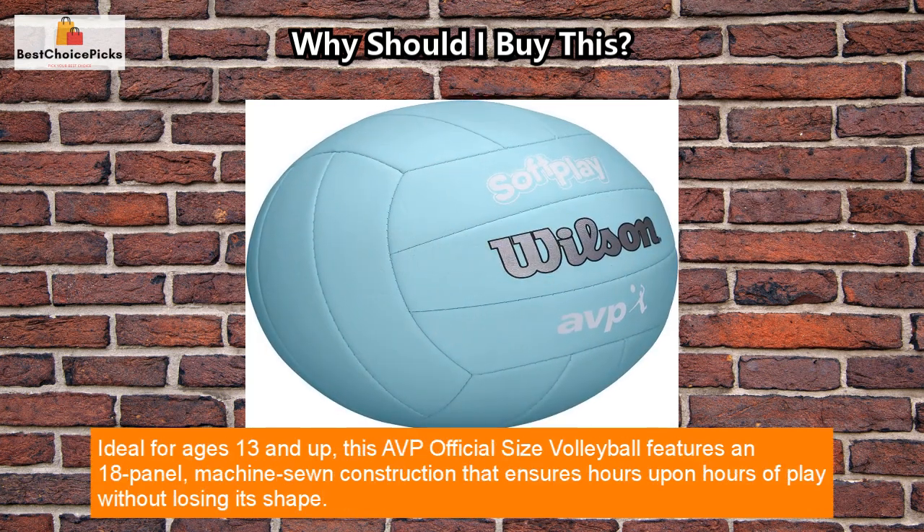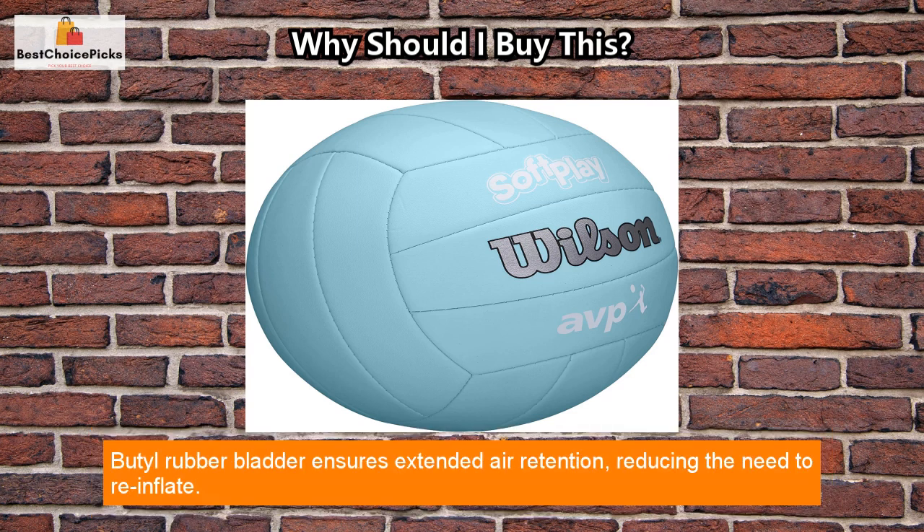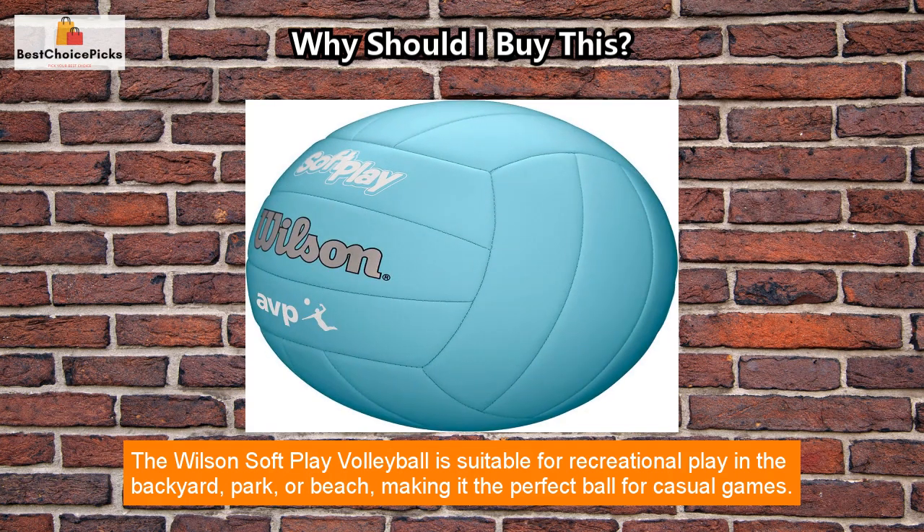Ideal for ages 13 and up, this AVP official-size volleyball features an 18-panel, machine-sewn construction that ensures hours upon hours of play without losing its shape. A butyl rubber bladder ensures extended air retention, reducing the need to re-inflate.